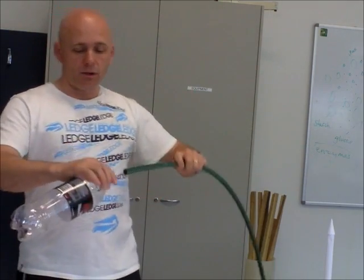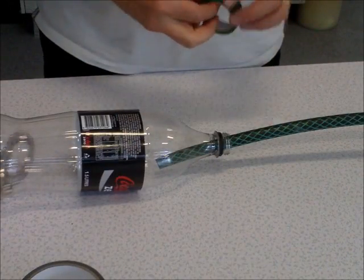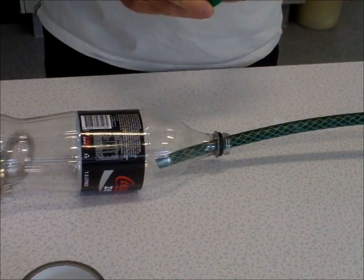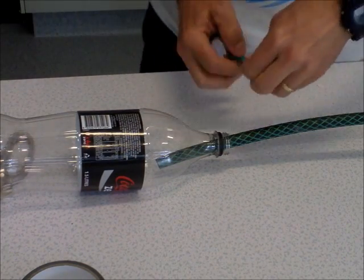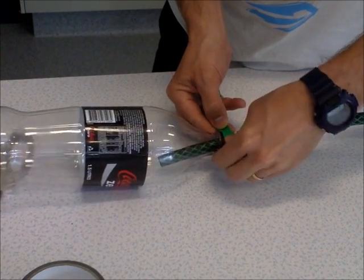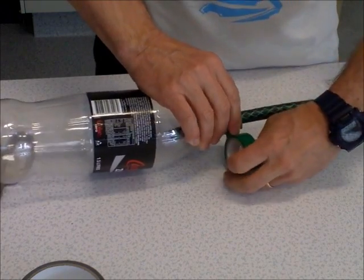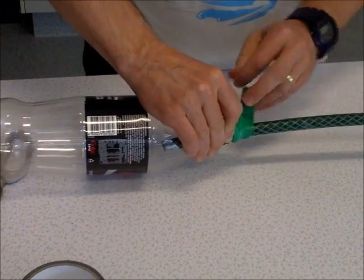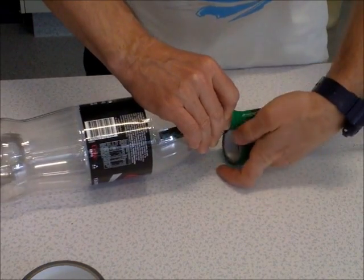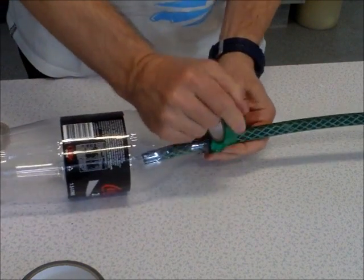The first thing you need to do is take your bottle, insert your hose about 10 centimeters or so, then take your tape and tape your hose to your bottle, making sure that you have an airtight